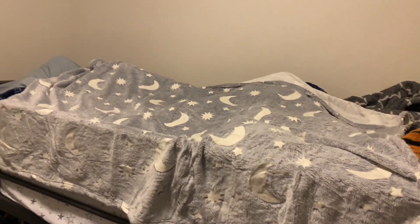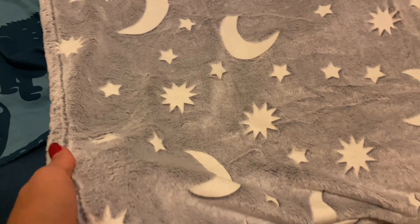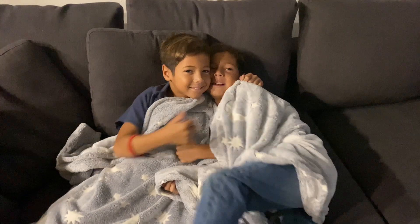Alright so let's go ahead and shut off the light and see if they actually work, and as you can see they do not disappoint. These are absolutely beautiful. They're so fun and I feel like these will make a great gift idea. I also appreciated that they're lightweight and machine washable. My little ones are obsessed with these so we would definitely recommend them.